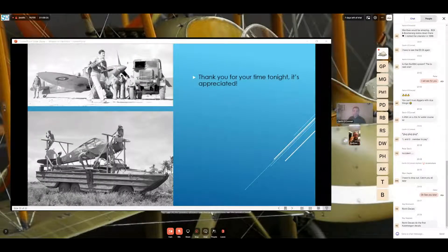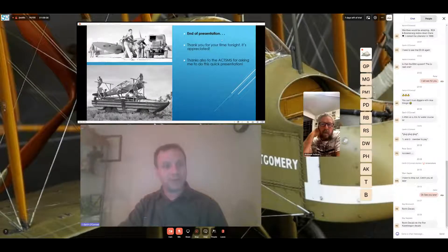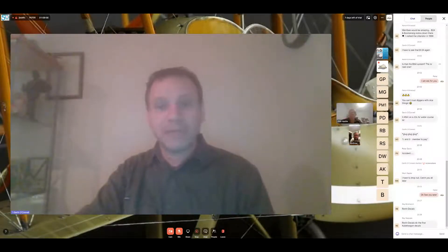Thank you so much for your time tonight. I'd like to thank the ACT Scale Modeling Society committee for this opportunity. I've tried to put in a mixture of home and away — the Australians of the Royal Australian Air Force who fought overseas and those who fought in and around Australia during the war. Happy 100th birthday to the Australian Air Force. Are there any questions?